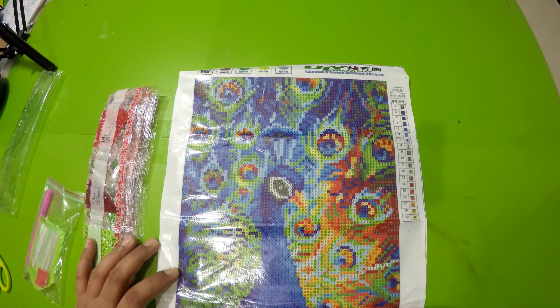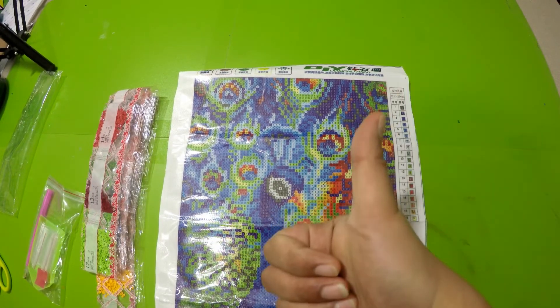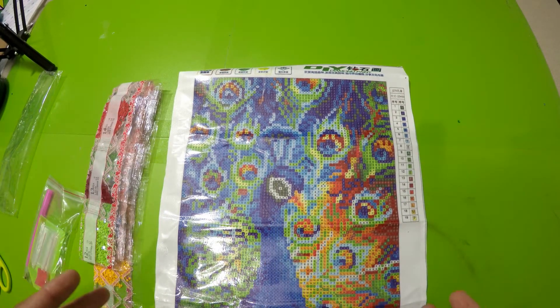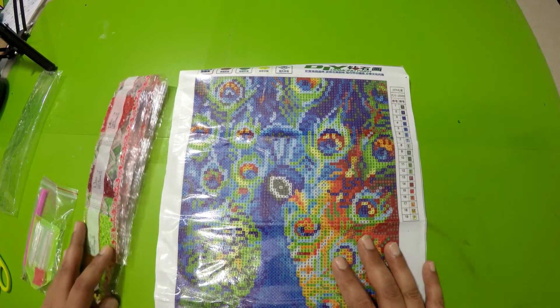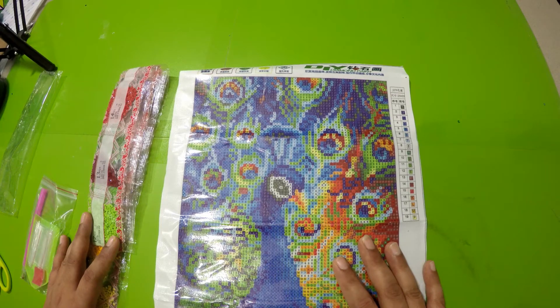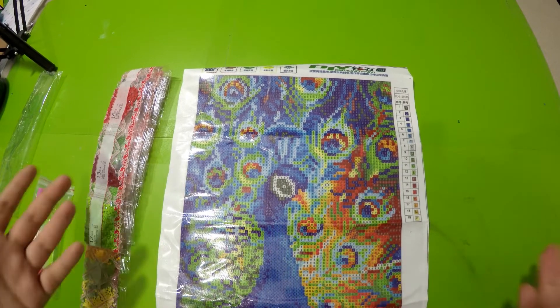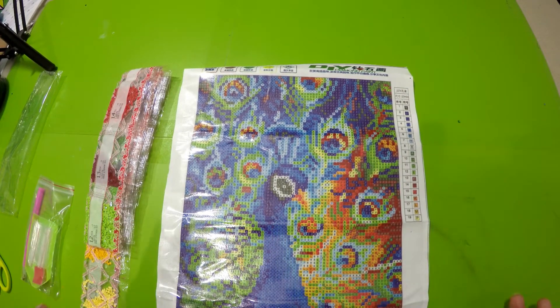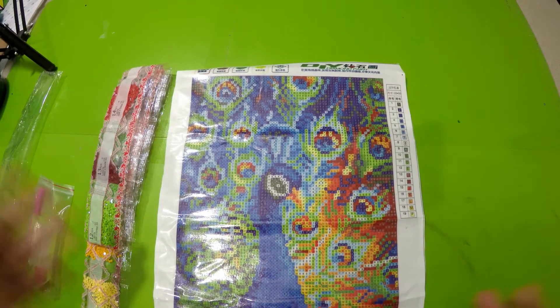Let me know in the comments below if you have done any peacock diamond painting. Give me a thumbs up if you liked this short unboxing video, and don't forget to subscribe to my channel for more fun and crafty DIY tutorials. Hit that bell button to stay in the loop for every new video I post. Also don't forget to share this video with your friends and family who are artsy and love diamond painting — or if you just want to share something new with them, diamond painting is the way to go!